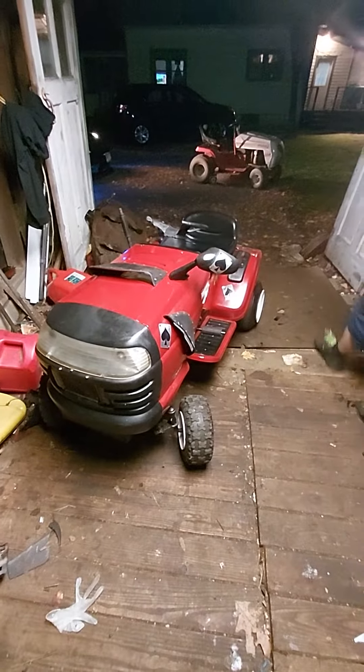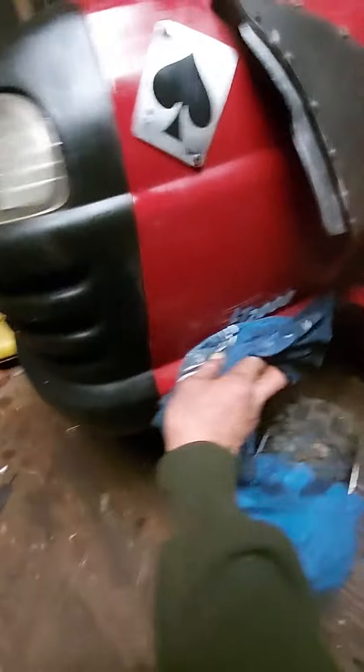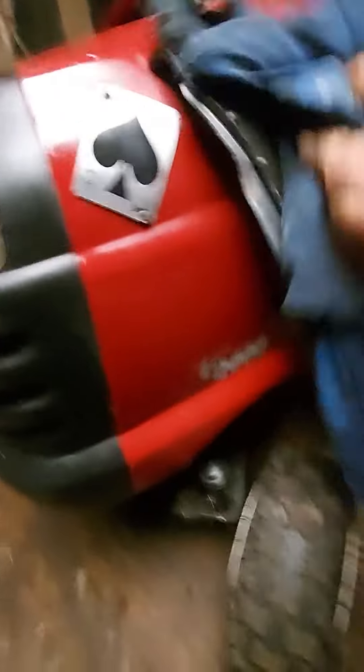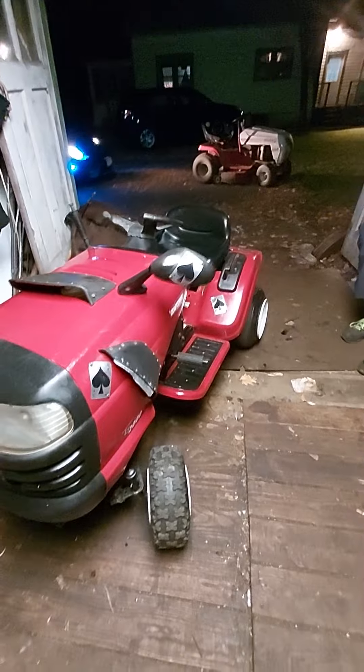Anyways, this is what I built. This is my sleeper riding lawnmower, and it's an LT 2000. Nice nice nice little machine — I call it 'dubbed.' So there she is guys, what do you think? Pretty neat, huh?